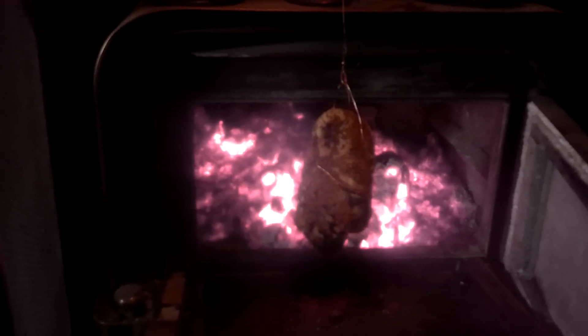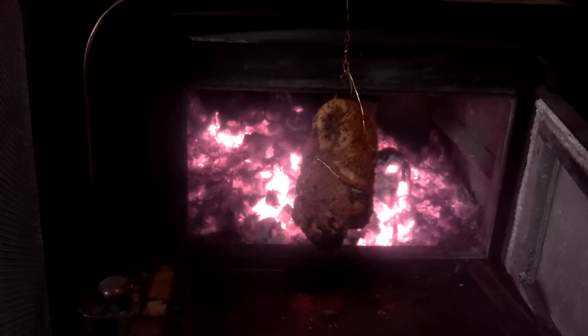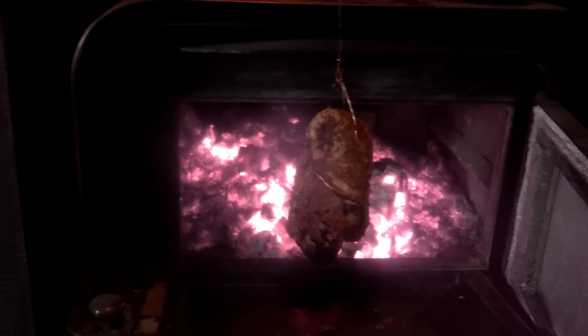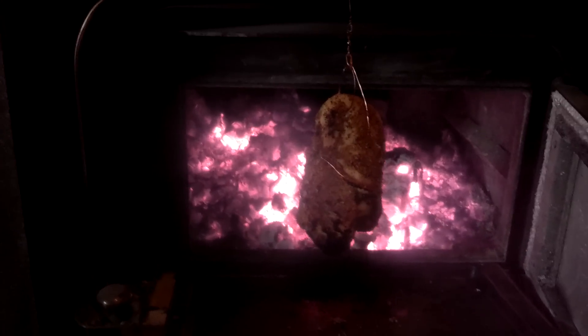Way back when, kitchens were set up this way to do hearth cooking by wood-fired ovens and stoves. So I'm just kind of doing an impromptu rotisserie setup here. I've even done cast iron stuff inside the wood stove, just experimenting.